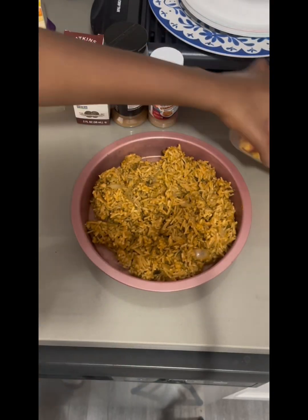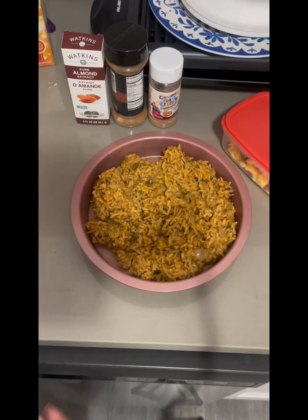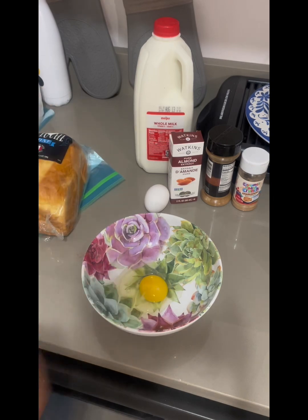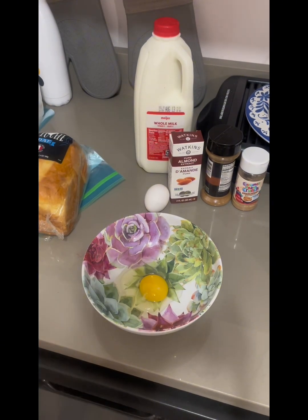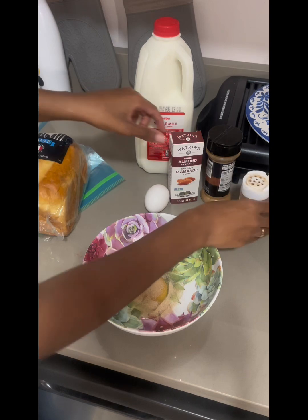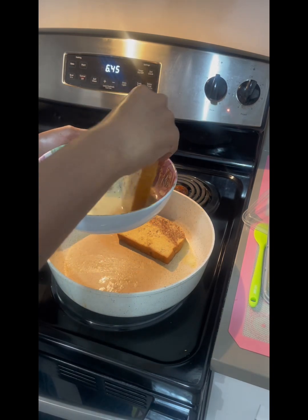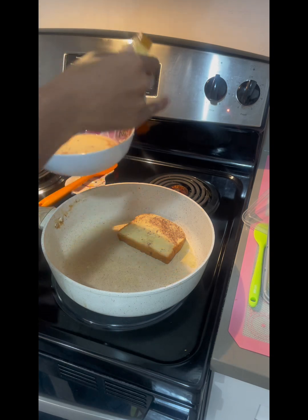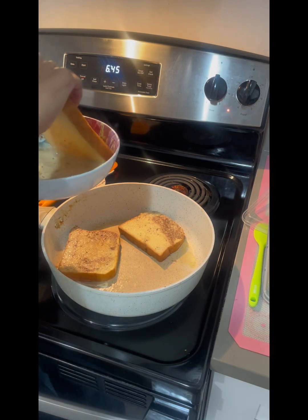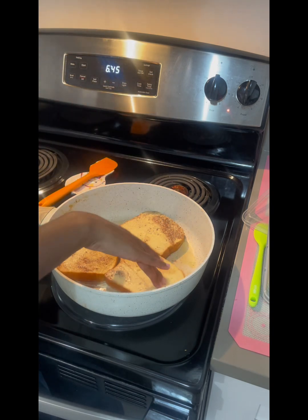I gotta get milk though. The rice is nice and done — it's enough for a few servings. The rice, the cheesy eggs, and now I'm going to prepare the French toast. I'm going to start by making my French toast batter. I like to crack one egg for every two to three pieces of bread — one egg usually lasts that much. Add a little bit of cinnamon, add the almond extract and some milk. Dip it — make sure you get it coated. If you don't have enough cinnamon, add it as you go.